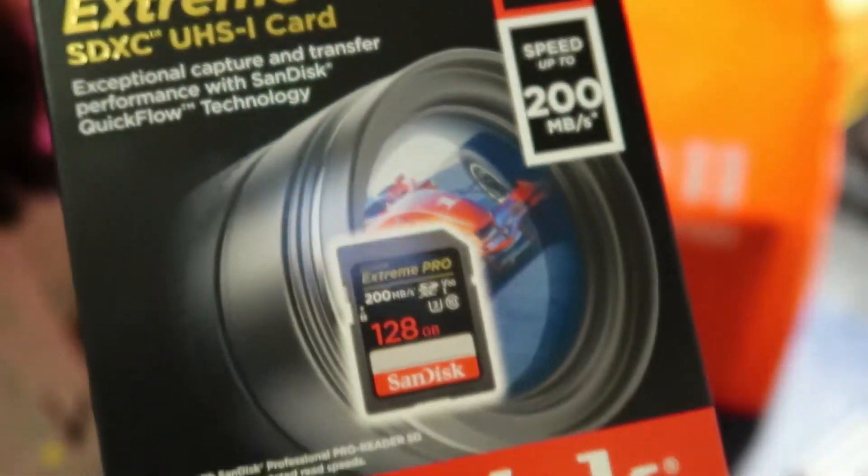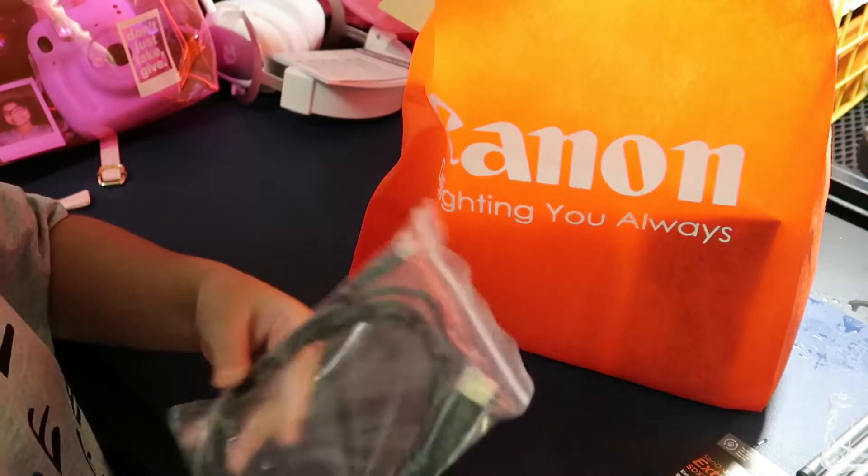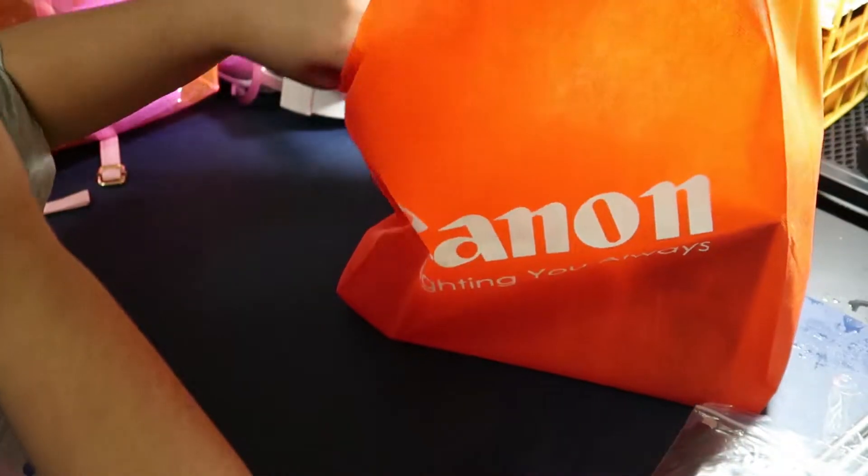So here we've got a 128GB SD card for your camera, and here we have a micro HDMI to HDMI. Now this is the wrong card I bought but it can still be used, so that's fine.